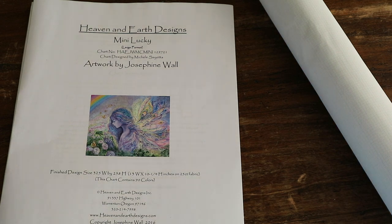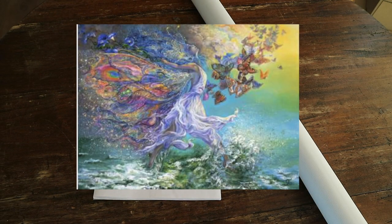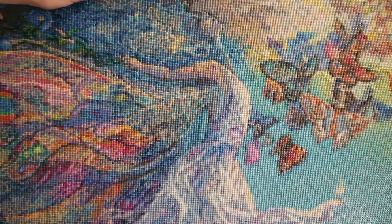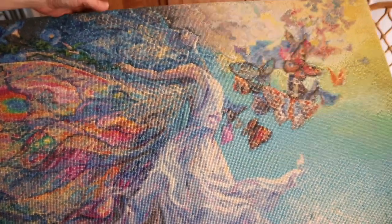In case you're new here, at the beginning of this year I did a challenge — a 220 color Josephine wall from Diamond Painting Deutschland. I'll show it to you, let me zoom out because I have it here. Look, I framed it! There's an entire playlist on my channel — I'll link it up there so you can go check it out.